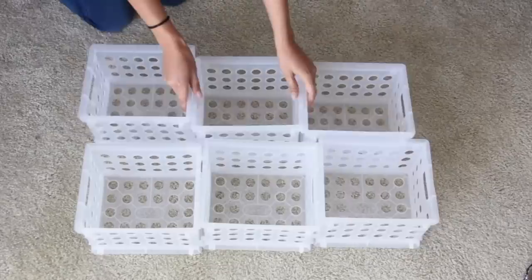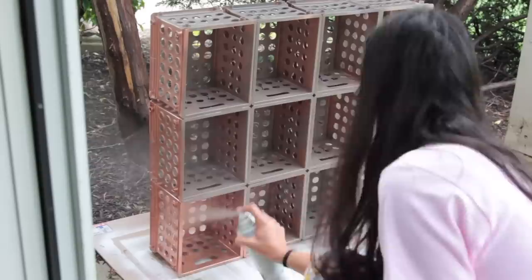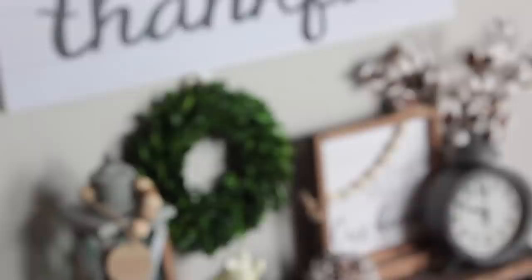Here's a hack I've done many DIYs on: get the small crates from Dollar Tree (or Walmart for 97 cents) and use Dollar Tree zip ties to attach them together, creating a cube organizing unit. You can store shoes, small coffee mugs, makeup, and more. In one version I spray-painted it brown and added a wooden top — I'll link that below. It's a great way to create cube organizing systems very inexpensively.